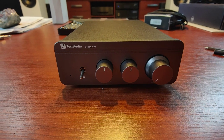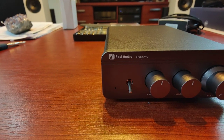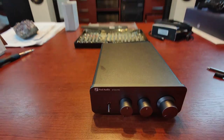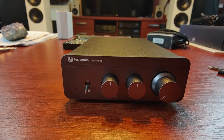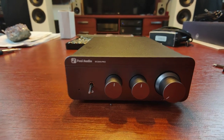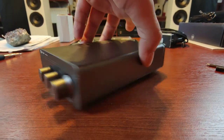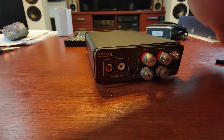This is a short teardown video for the 4C Audio BD20A Pro amplifier. According to the advertisement, you are able to change the op amps — operational amplifiers — to your liking, and I wanted to check that.